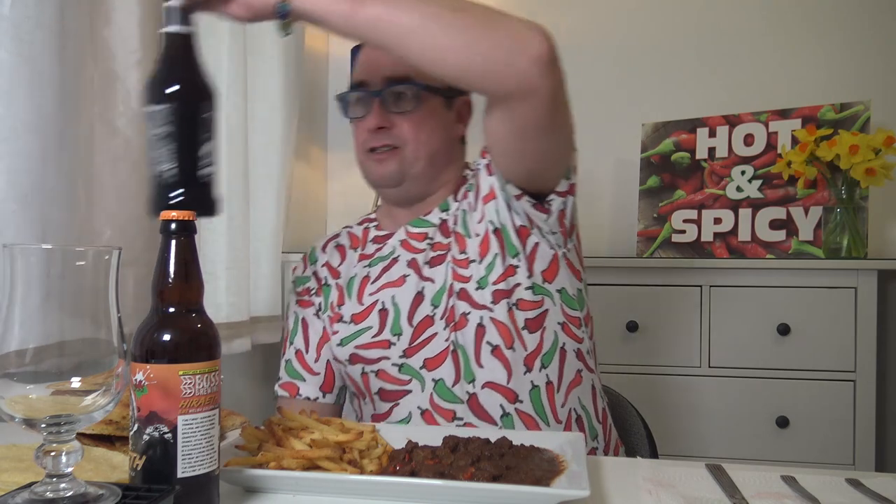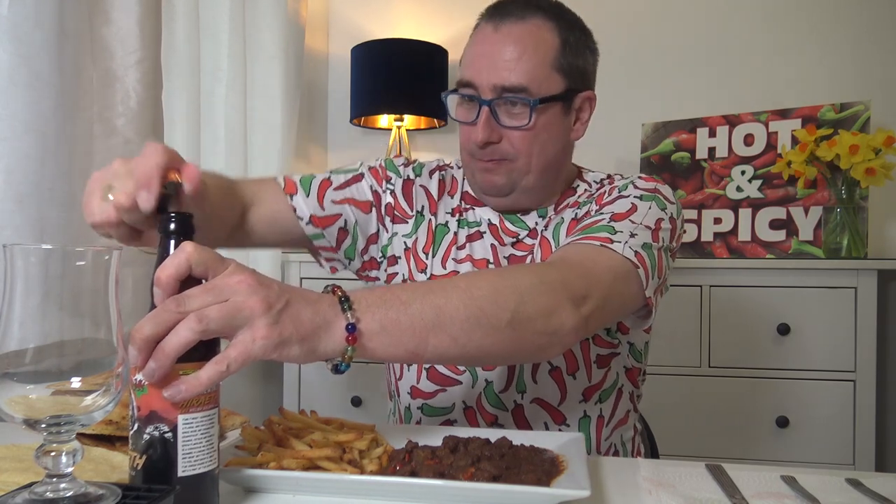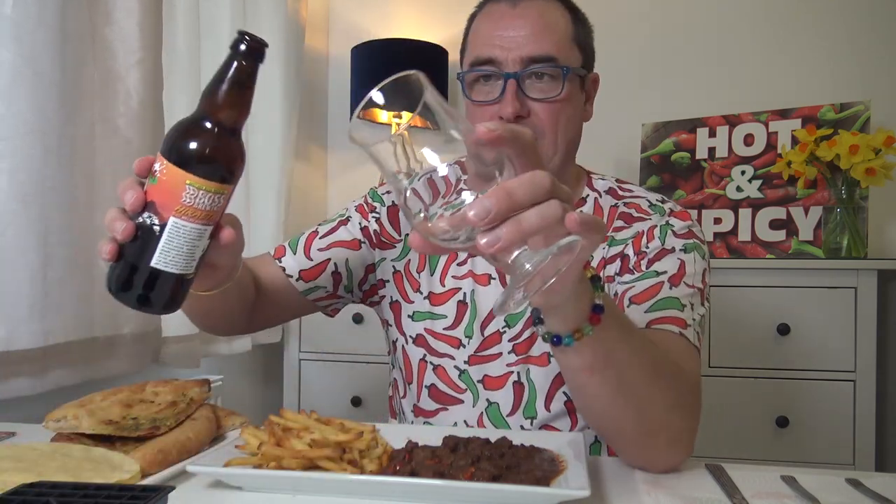We've got some pizza-style garlic butter and herb flatbread in a pizza shape, and some poppadoms. For drinks, we've got some Boss Brewing Welsh beer — Hiraeth, 5% Welsh golden ale. We'll start with that, and after that this is another one I love — Wychwood Brewery, King Goblin Imperial, 6.6%. A couple of them and you start talking rubbish — you do that anyway! Don't mess with Texas — here we go.